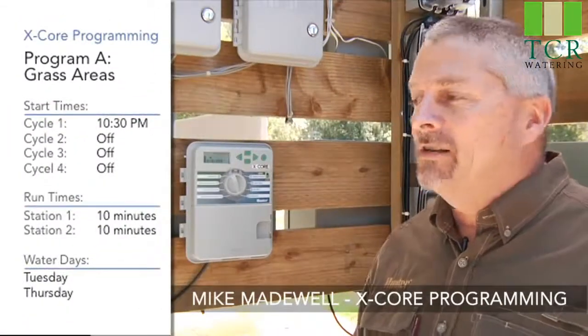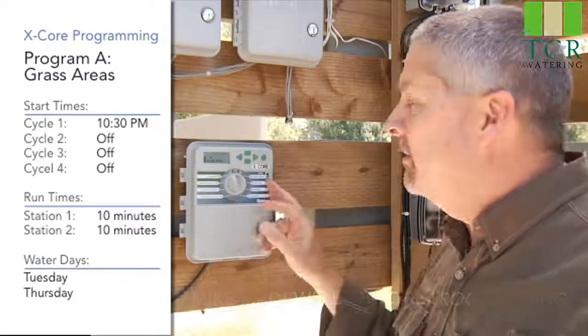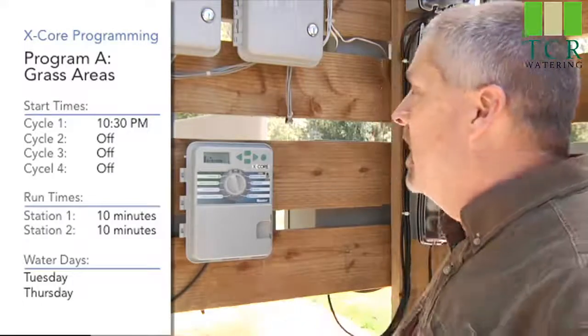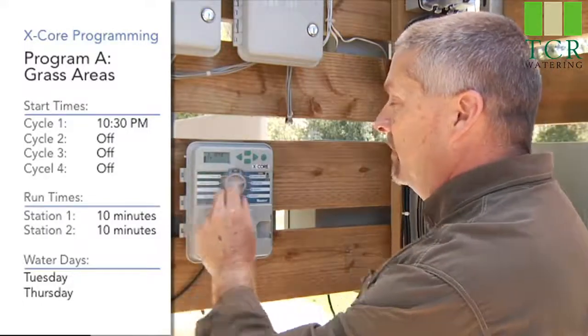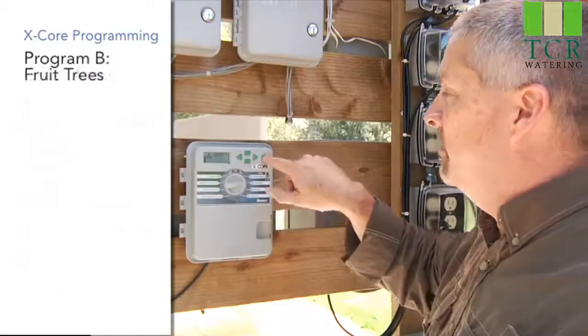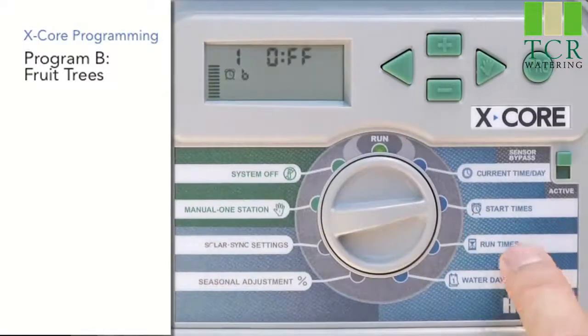Now that we have program A all set up — stations 1 and 2 with run times, a start time, and water days chosen — that's all three ingredients. We're going to go back up to the first ingredient, which is start time, and hit the PRG program button over to program B, and that's going to carry through on all three ingredients.